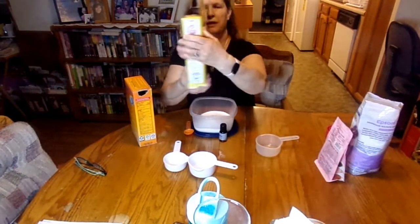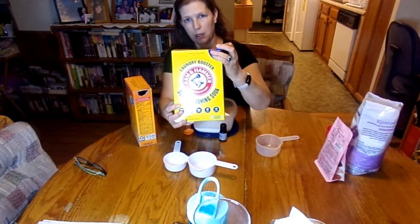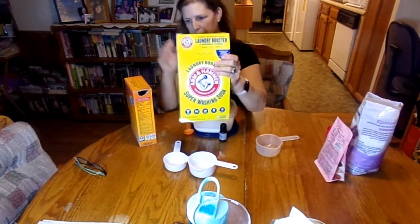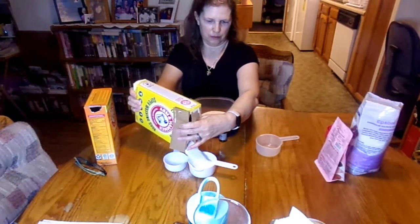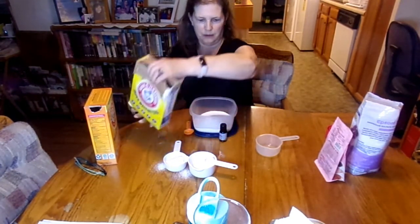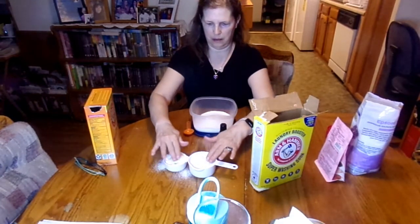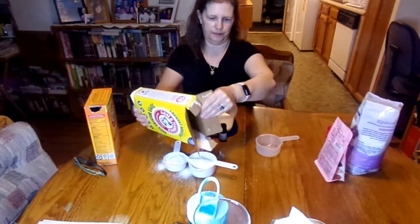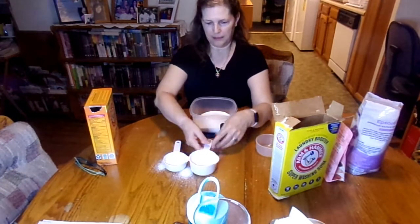And then we also need — this is different than baking soda — this is washing soda. This is Arm & Hammer laundry booster washing soda. So again, we're going to use one and a half cups of this. I'm going to measure this out. Got a couple of clumps there, but that's okay, I'll break those up. It's very early in the morning — it's like five o'clock in the morning. I'm going to put this in here.